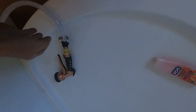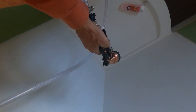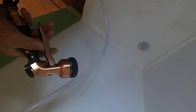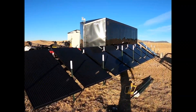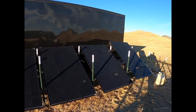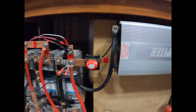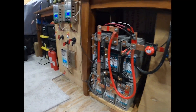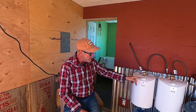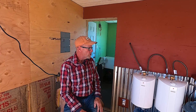Luckily, I went with electric because it's free for me. My solar panels each put out 9.2 amps on a really sunny day and I have eight of them — so that's over 72 amps. I don't heat the water at the same time in both tanks. I only use one tank at a time. I heat the first one up and then I heat the second one up. It just draws too many amps to run them at the same time.